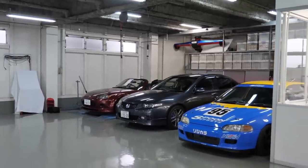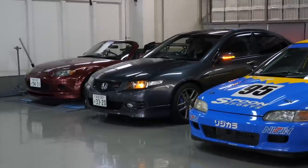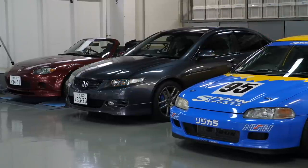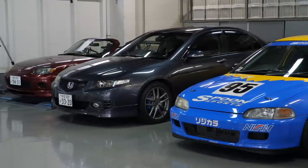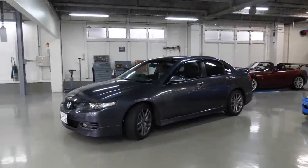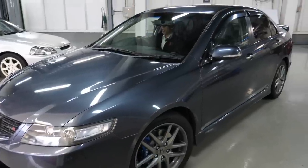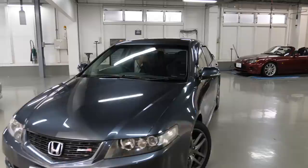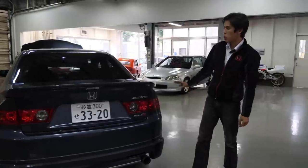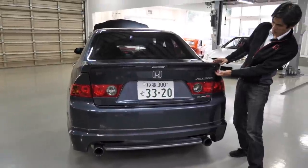Let's see how the Accord Euro R CL7 feels. Starting it up — that familiar K20A sound. Everything is normal on this car; the clutch is very easy in operation, very much like a comfort car. It feels a lot like the FD2 of Masa's that we reviewed before. It also has organ-style pedals, which makes modulation of the clutch very, very easy. Coming to the rear, this spoiler is not stock — it's an aftermarket Mugen ducktail spoiler. Maybe it would look better without it; it's a nice sedan shape and would probably look a lot cleaner without a spoiler.